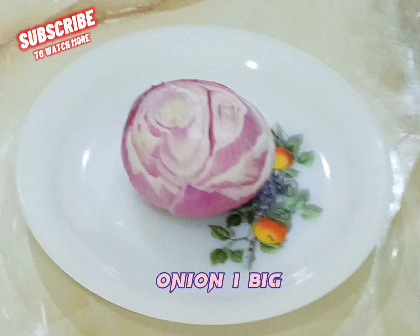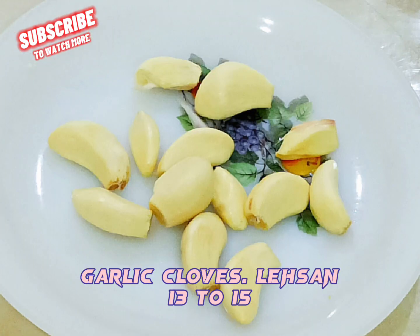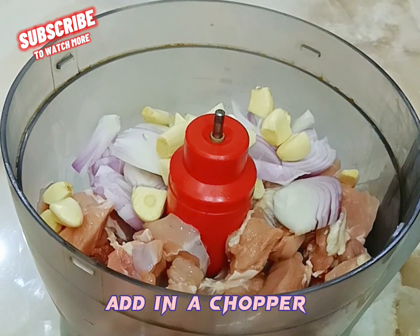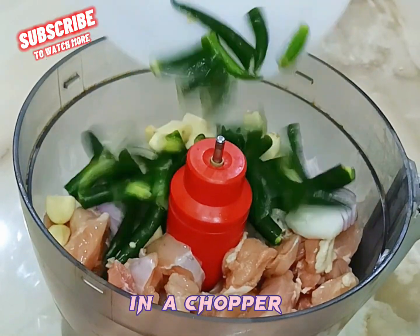Add 1 big onion, cut roughly, into the chopper. Add garlic cloves, 13 to 15, cut and add into the chopper. Then add 15 to 16 green chilies into the chopper.